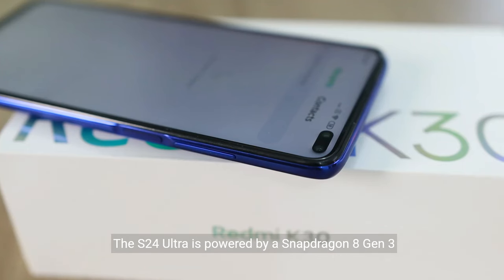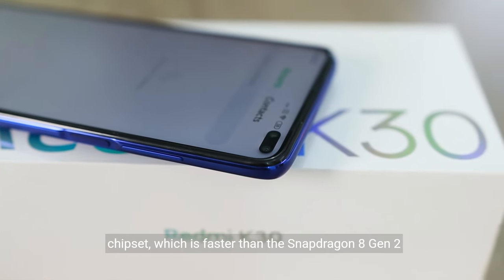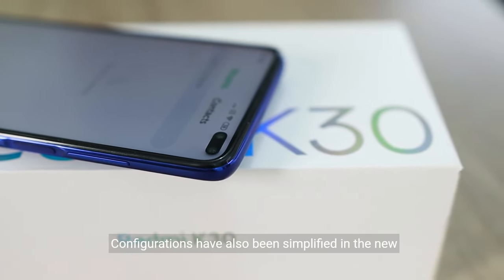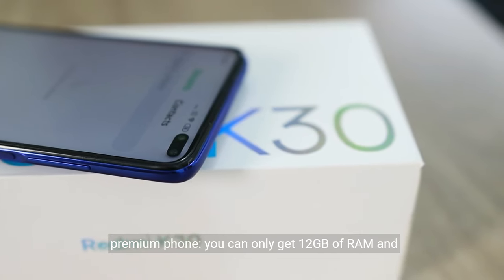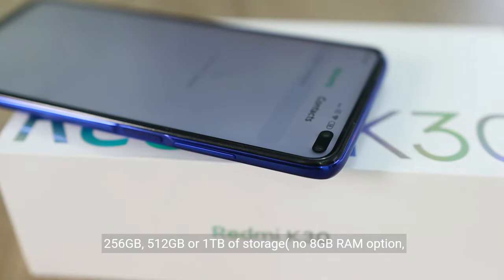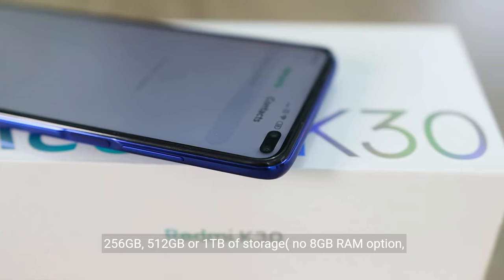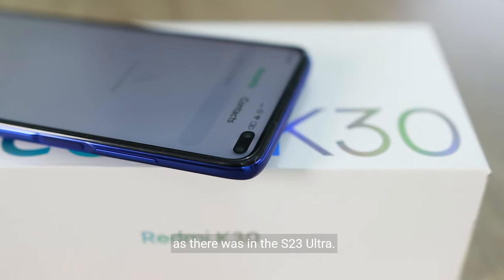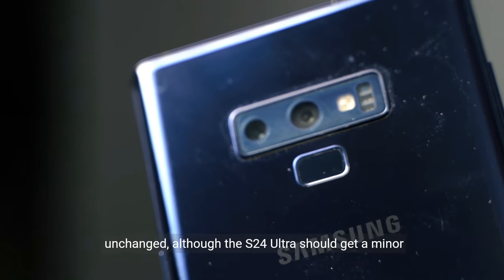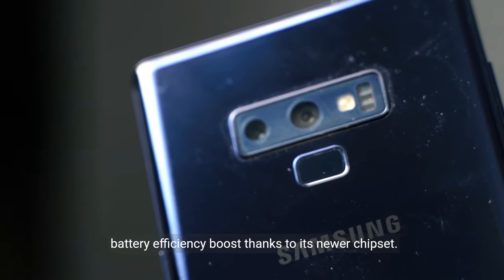The S24 Ultra is powered by a Snapdragon 8 Gen 3 chipset, which is faster than the Snapdragon 8 Gen 2 in the S23 Ultra. Configurations have also been simplified — you can only get 12GB of RAM and 256GB, 512GB, or 1TB of storage, with no 8GB RAM option as there was in the S23 Ultra. The S24 Ultra should also get a minor battery efficiency boost thanks to its newer chipset.